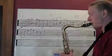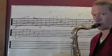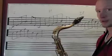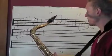Second one. Third one. So I just ran through all the inversions of the C major 7.